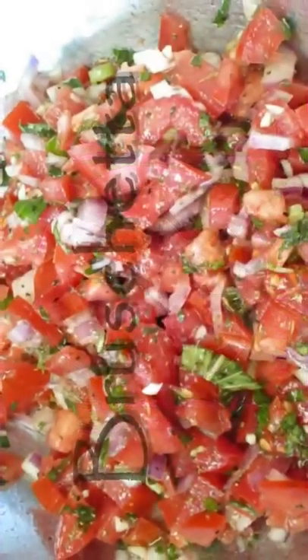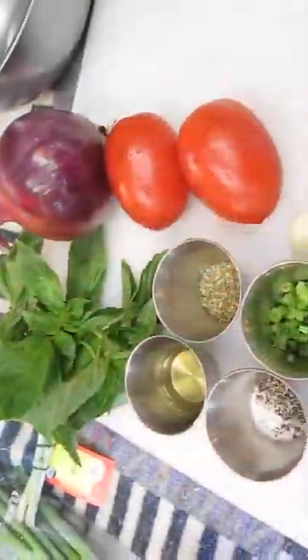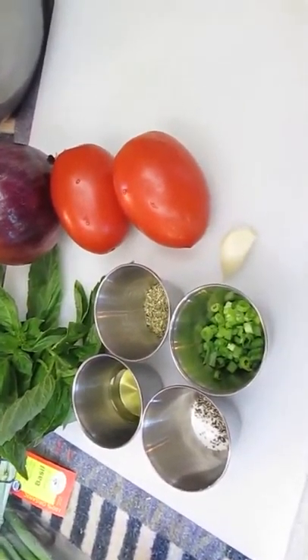Welcome to the Poor Man's Gourmet Kitchen, where we share gourmet recipes at a low-budget wonder. Now check this out — just give you a real quick look at our ingredients here, because this recipe is going to rock.